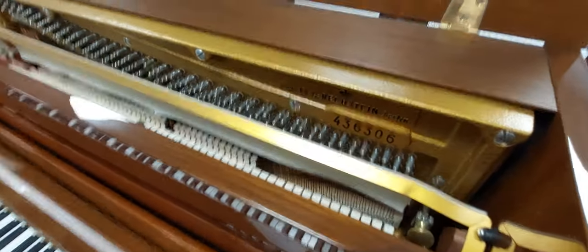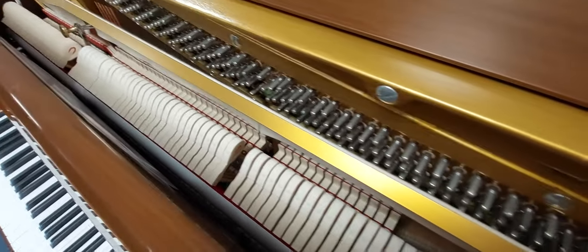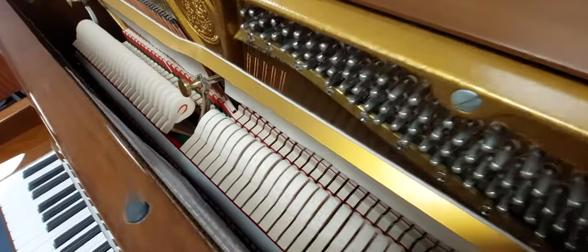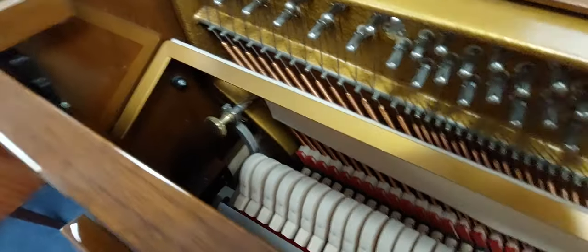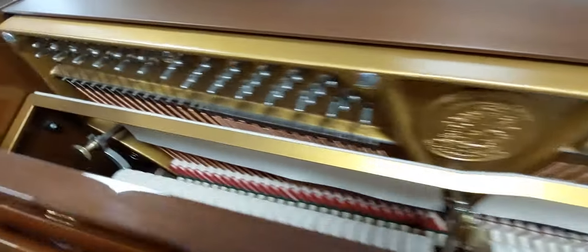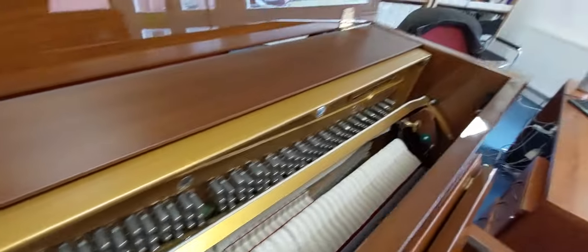I can only describe it as beautiful. To be honest, it hardly looks played at all. The hammers are hardly worn. Even the felt there looks like new. The strings are all nice and bright. The tone's great.